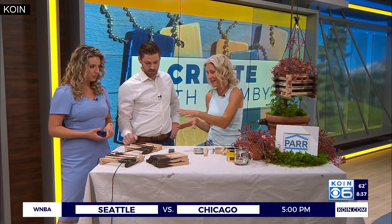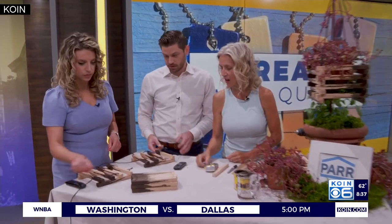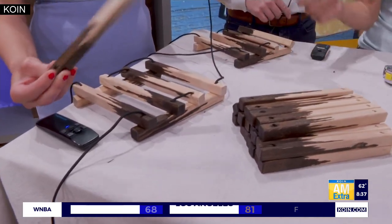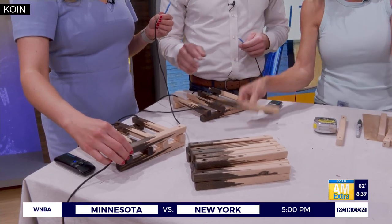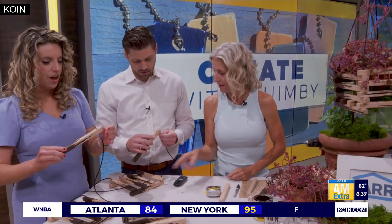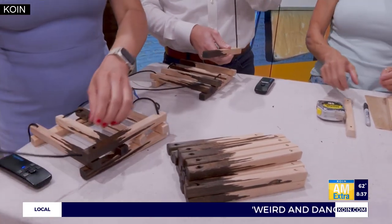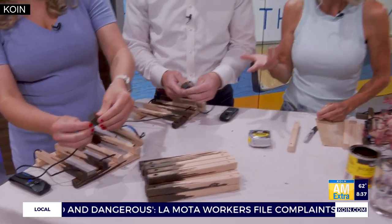I'm kind of skipping ahead. So what I want you guys to do — you each got your little planter to start with. You're going to alternate on your corners. Notice I've got dark and light, so you'll thread a light to a light but alternate sides. This is giving me Lincoln Log vibes. I still have my Lincoln Logs — this is the grown-up version. So while you guys are doing that, I'll show the steps from the beginning.